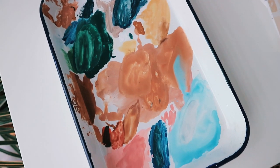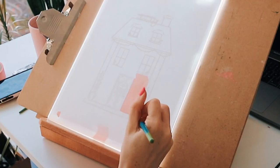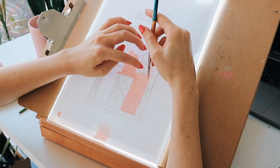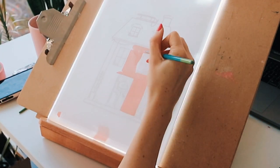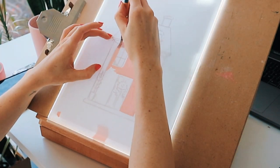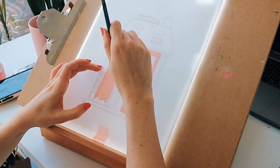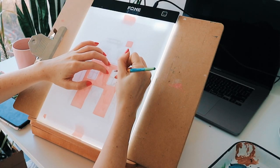I think part of the problem with me is that I just become very impatient sometimes, and I just want to get it done, or I really enjoy painting, so I don't like to spend that much time sketching and planning. But I do think it's important. Color palettes are really what can make or break your art and can define your style and draw the viewer's eye to your artwork.